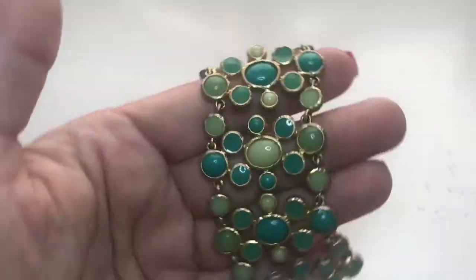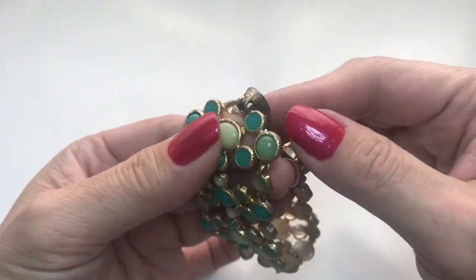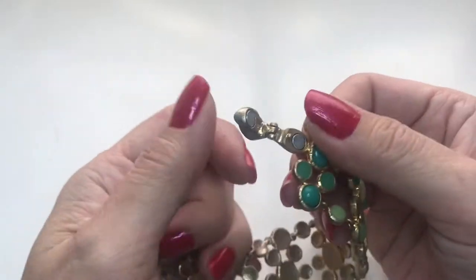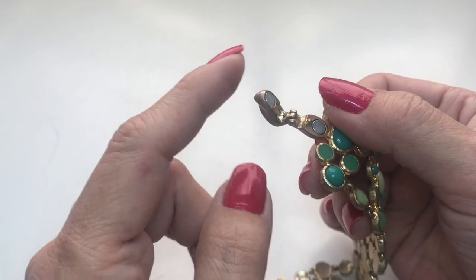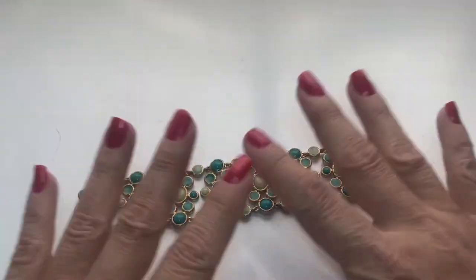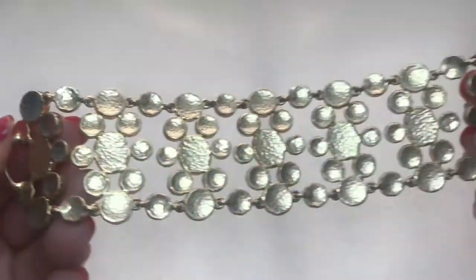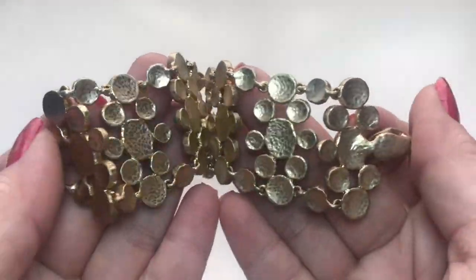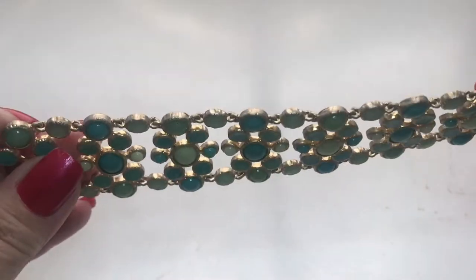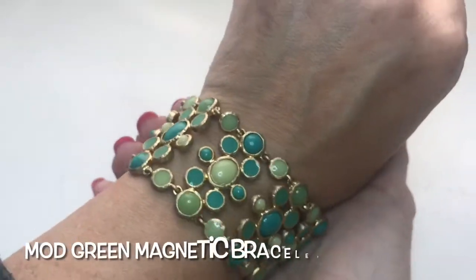Next is this fun bracelet. It has different tones of green. There is a magnetic closure. This here is a little loose, but it closes fine. It looks to be in good condition. It's very textured metal in the back and all around. It looks quite nice.